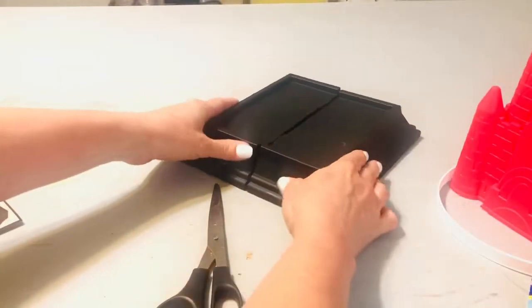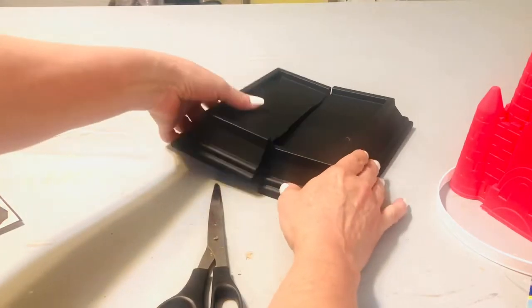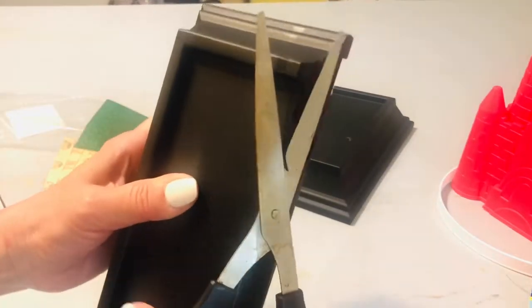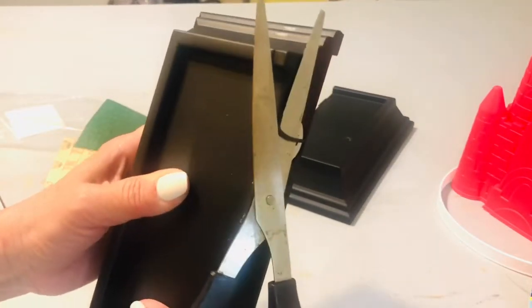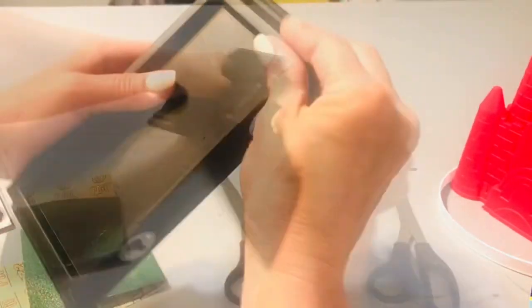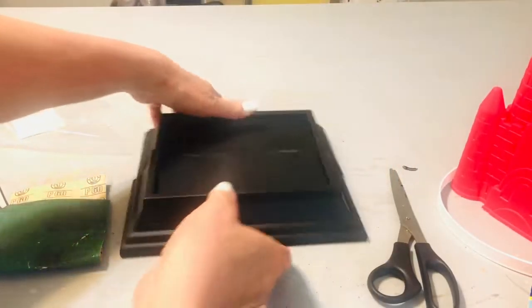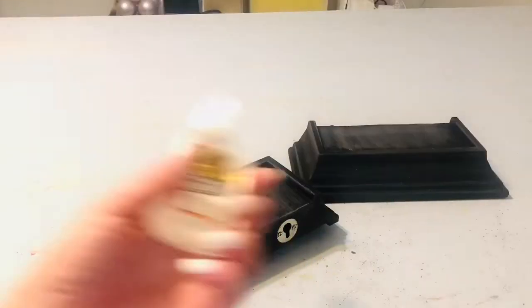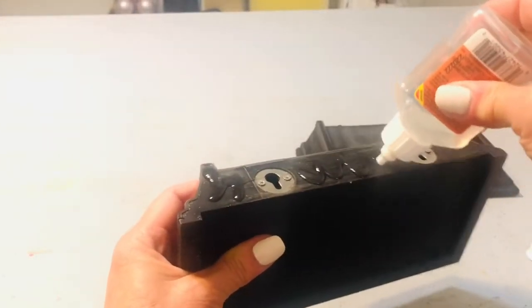Next, we'll create a high-end pedestal for our beautiful little sandcastle. We're using two of these floating shelves. You'll notice there's a lip on each one that needs to be cut off so that they can lay flush with each other. I'm just sanding that lip area, and then we'll be attaching them to each other with Gorilla Glue as well as a glue gun. I did bind these together and then allow them to dry overnight so it's a really secure hold. Once again, we'll be spray painting that pedestal, so you'll want to sand off the shiny finish.